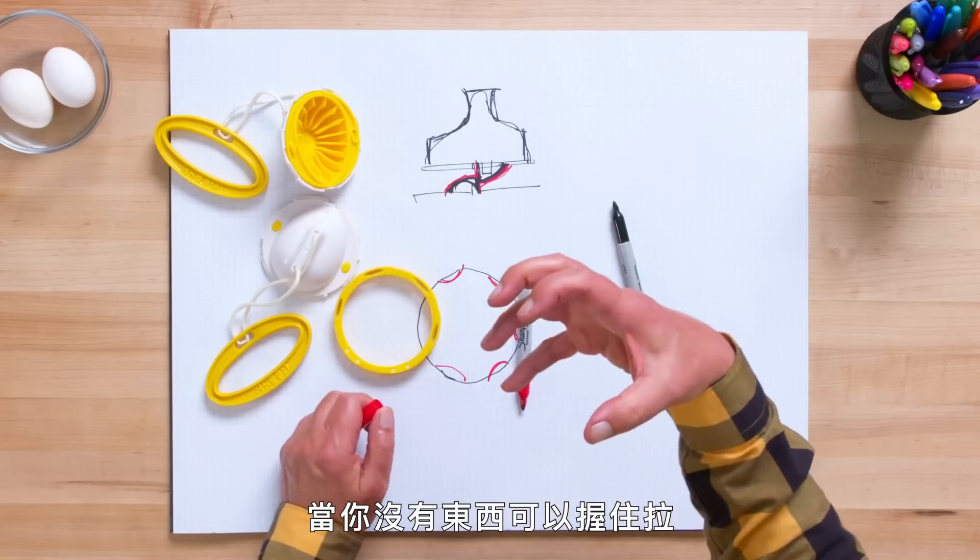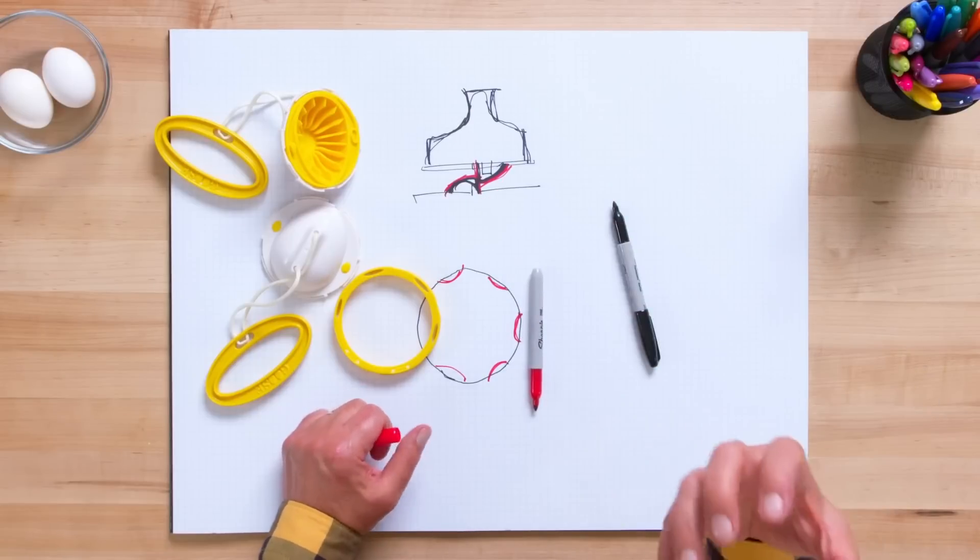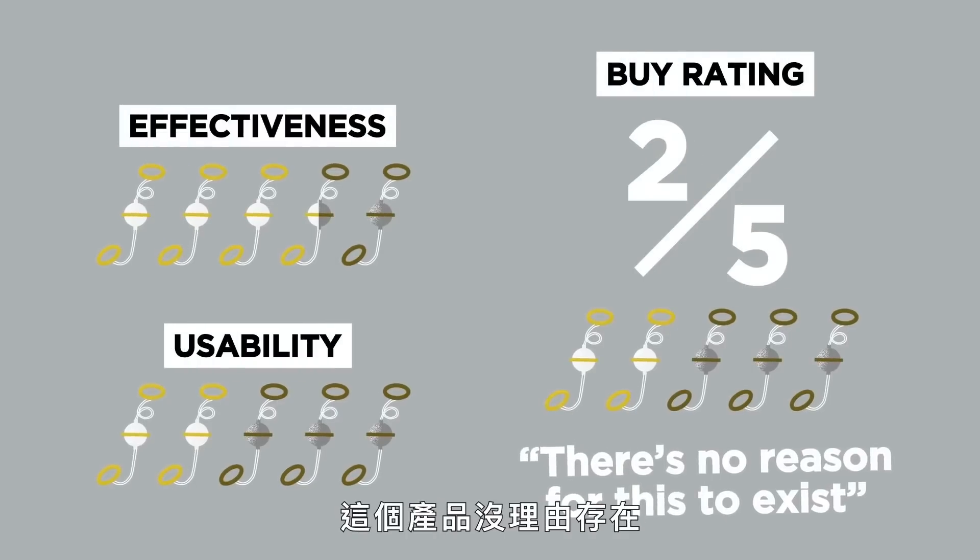When your fingers don't sink in, you need to compensate by squeezing harder to get some friction. In terms of a buy rating, I would give it a two out of five. There is no real reason for this product to exist.